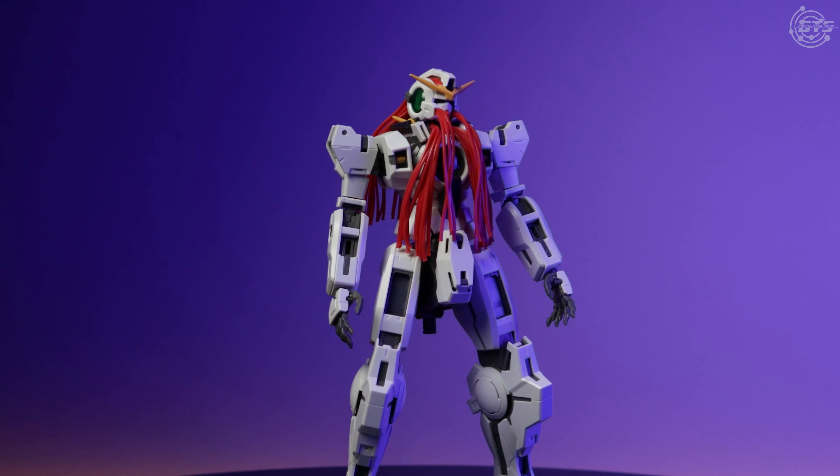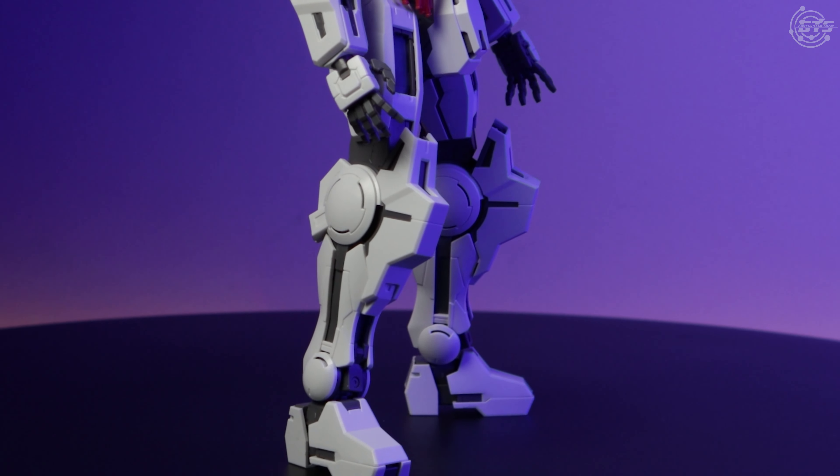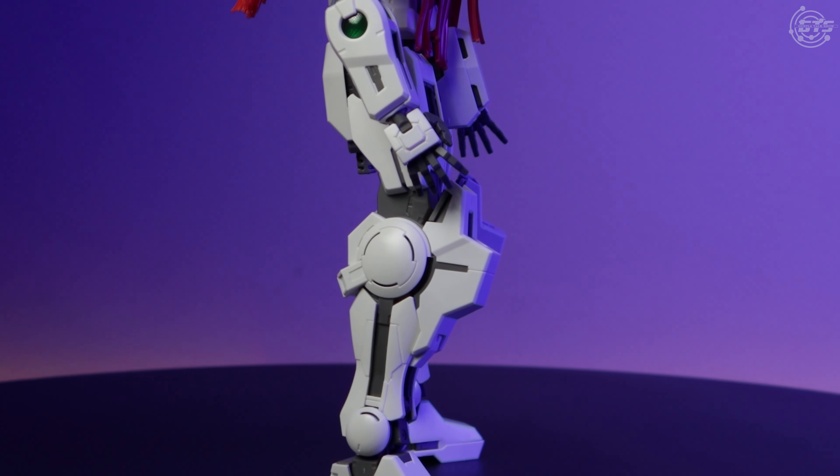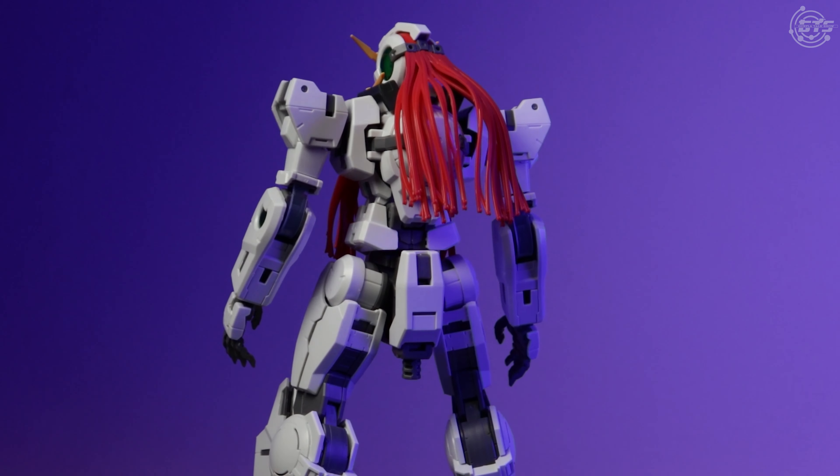You're going to have to forgive me for the lack of pre-completed build footage, as I did not think to record any of the build because of how excited I was to put this kit together. So you'll have to live with the nice B-roll footage Brian and I were able to capture.